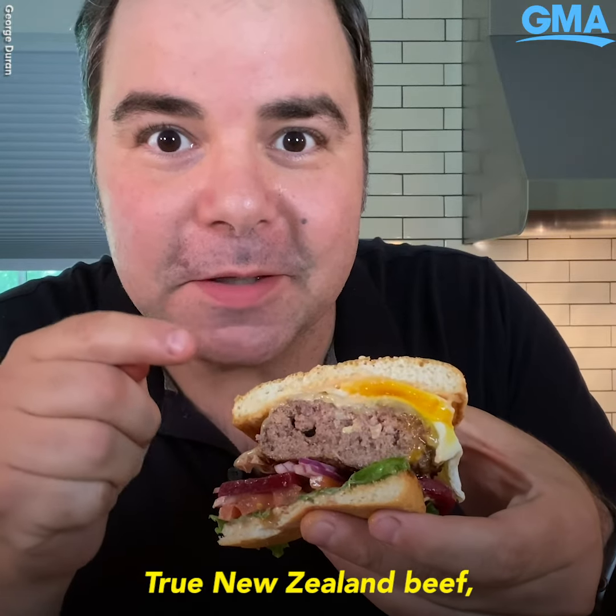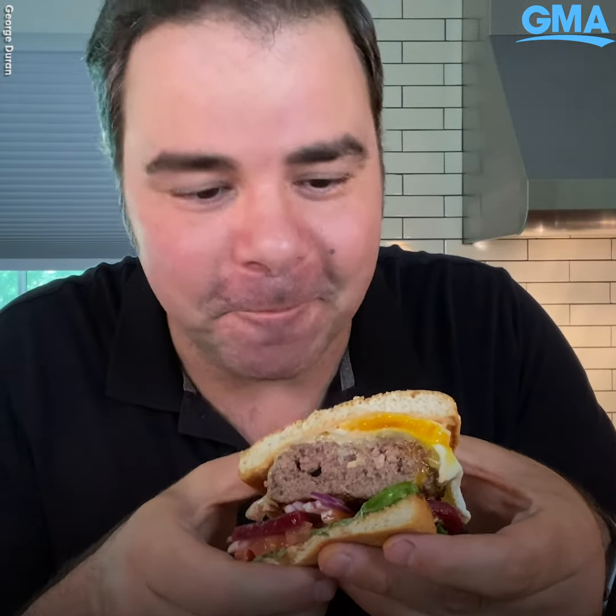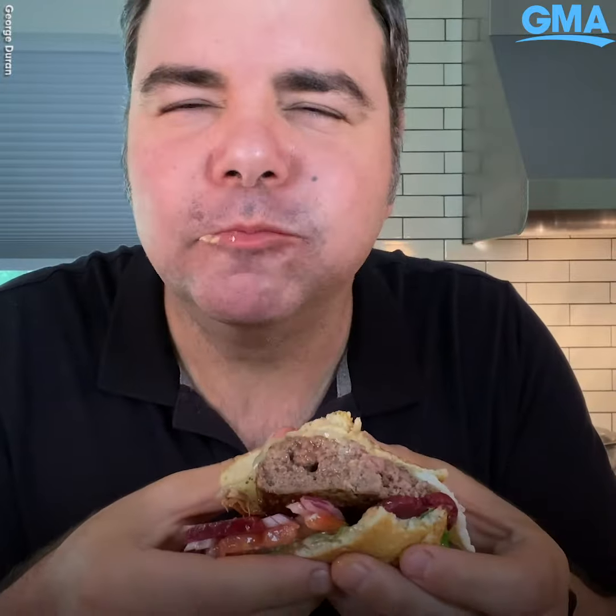True New Zealand beef for a true New Zealand burger. Oh man!